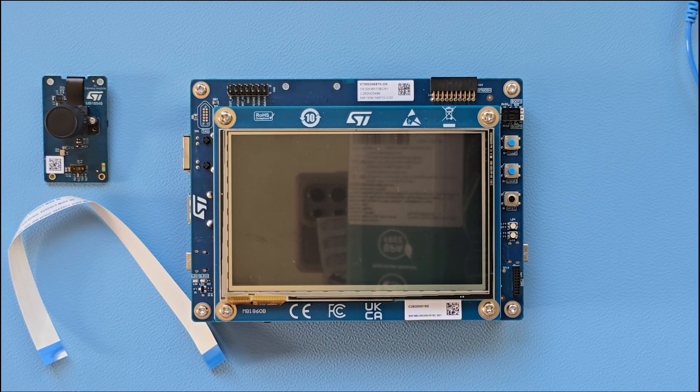Hi! In this video we are going to power up the STM32N6570 Discovery Kit and explore the demos that come preinstalled.